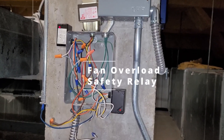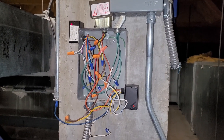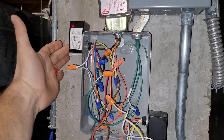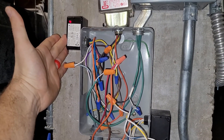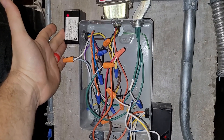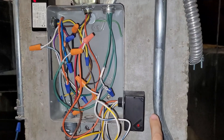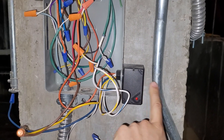I found an interesting setup for the safety circuit for a motor starter I wanted to show you guys. This is the safety relay — it's a double pole double throw and it's using the 120 volt coil, so this is activated by 120 volt. This is the fan start-stop relay and it's activated by 24 volt from the G terminal signal coming from the thermostat.